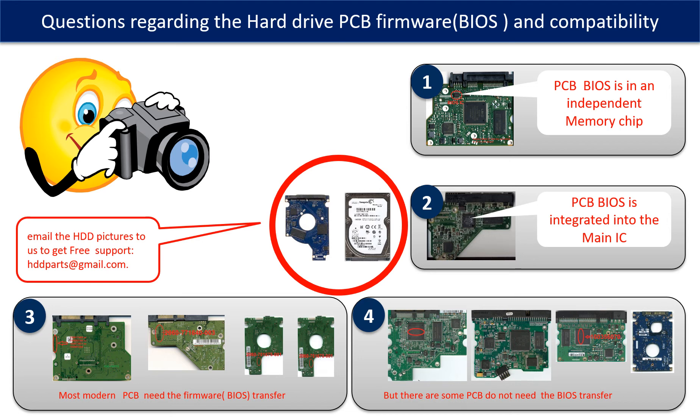The third picture shows some PCB boards that require BIOS transfer. But there are some hard drive PCB boards that do not need the BIOS transfer — as long as the donor boards are identical with the original boards, you can swap the boards directly. The fourth picture shows some of these kinds of boards.